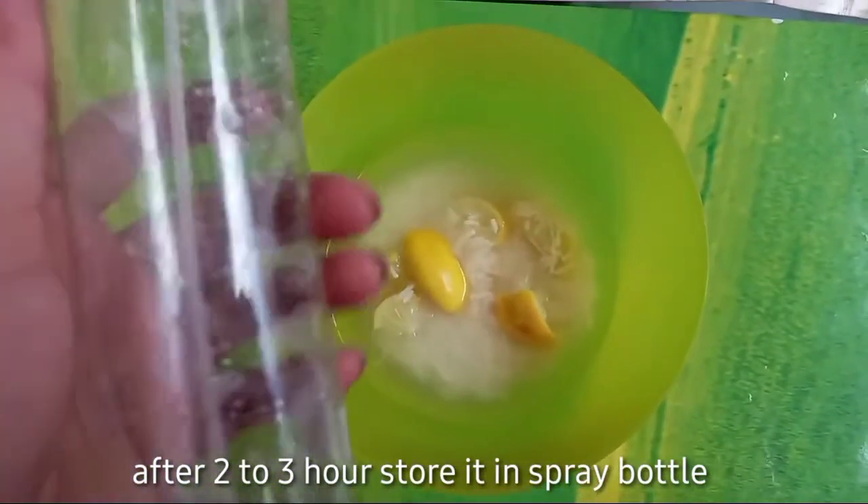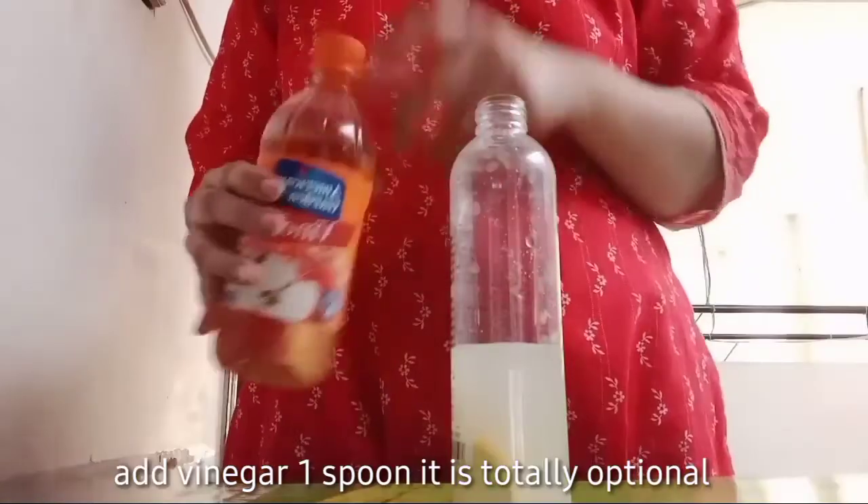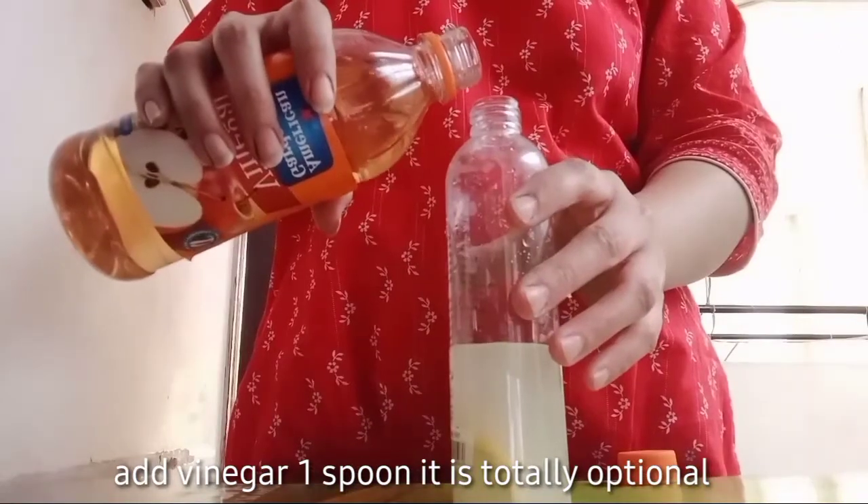Now you can store it in a spray bottle. This step is optional.